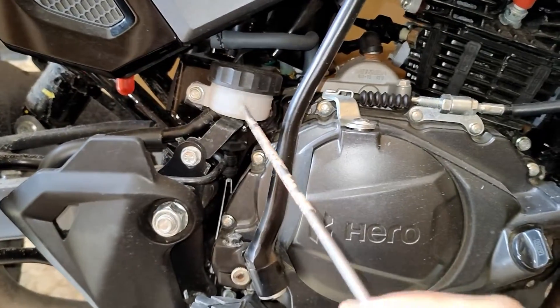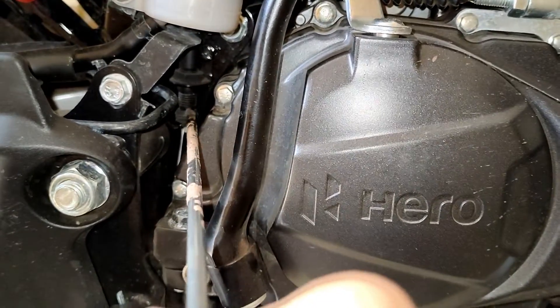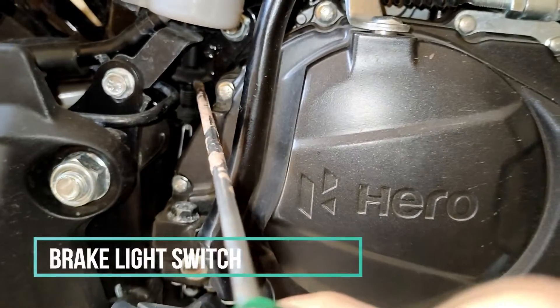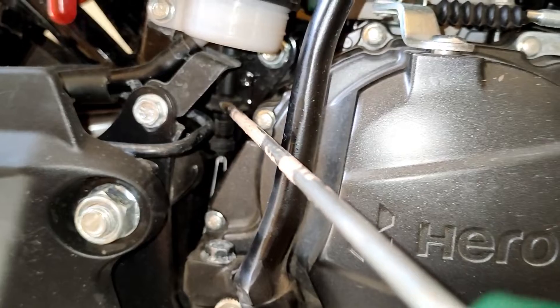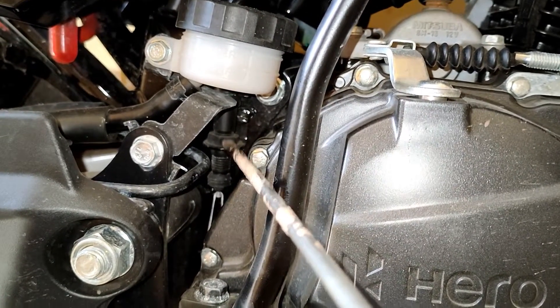Right now I am at the right side of the motorcycle. This is our rear brake reservoir. The thing you see here behind the brake reservoir — this is our brake light switch. To advance or retard the timing of the tail light, you have to rotate this nut — this plastic nut — and you can do it with your fingers.